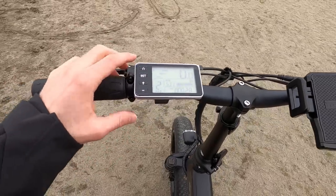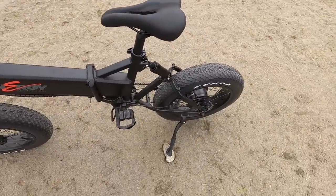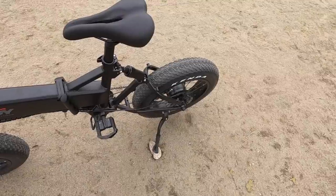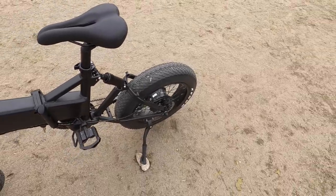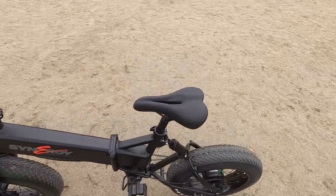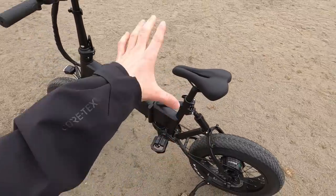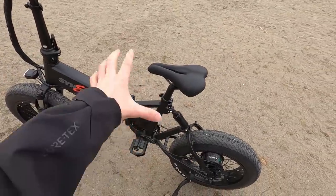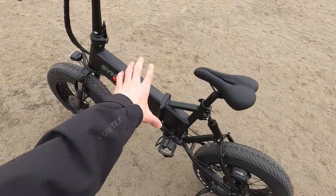Walk mode is available — hold the minus button and there it goes. That can be very useful if you get a flat tire or need to push the bike up something too precarious to ride. I've dropped the saddle down here, which makes it easy to put your foot down or jump forward. This is a mid-step frame with a somewhat lower standover height.